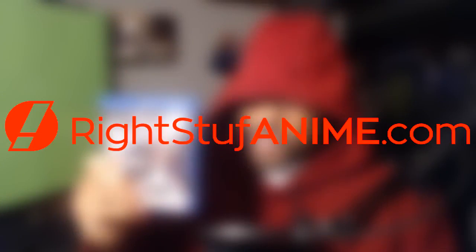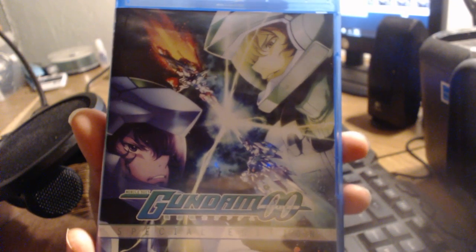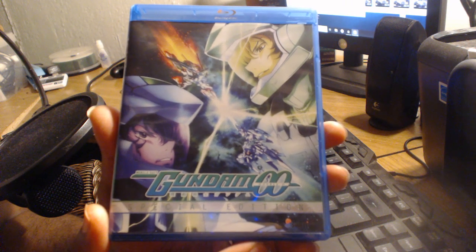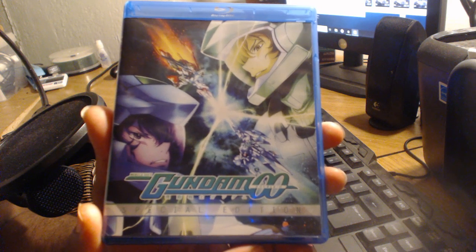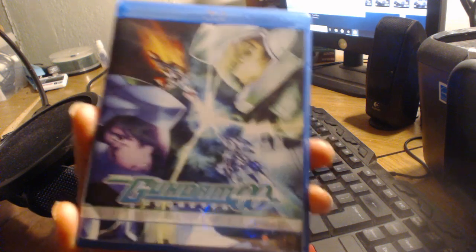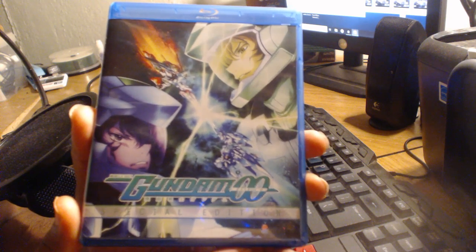If you want stuff, then go to rightstuffanime.com. What's up guys, Venge here with another Epic Home Video Unboxing Review, but before I begin, I would like to give a huge shout out to Right Stuff Anime for bringing this over my way. Today I'm going to review the series known as Gundam 00 Special Edition OVA, which is currently available for $44.99 instead of $60. So as you're watching this video and become interested in this product, use the link in the description section below to get the right stuff for the right price.